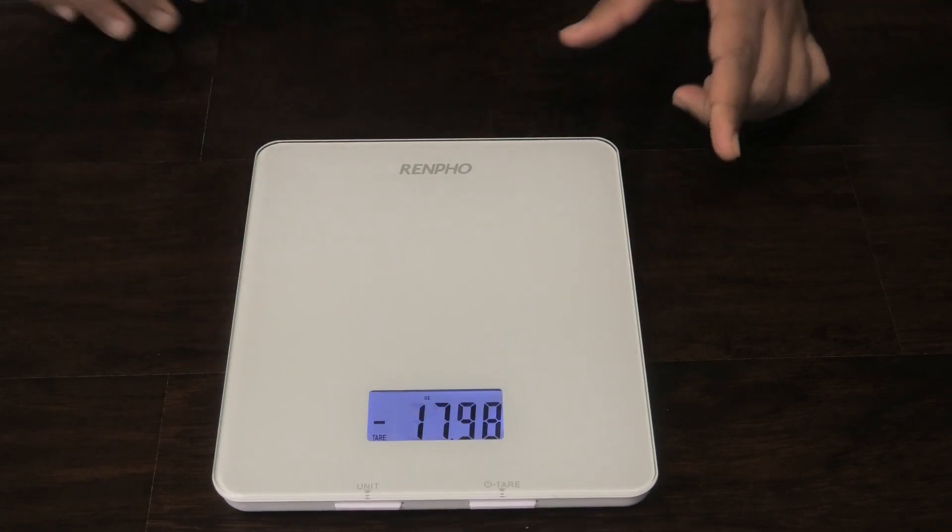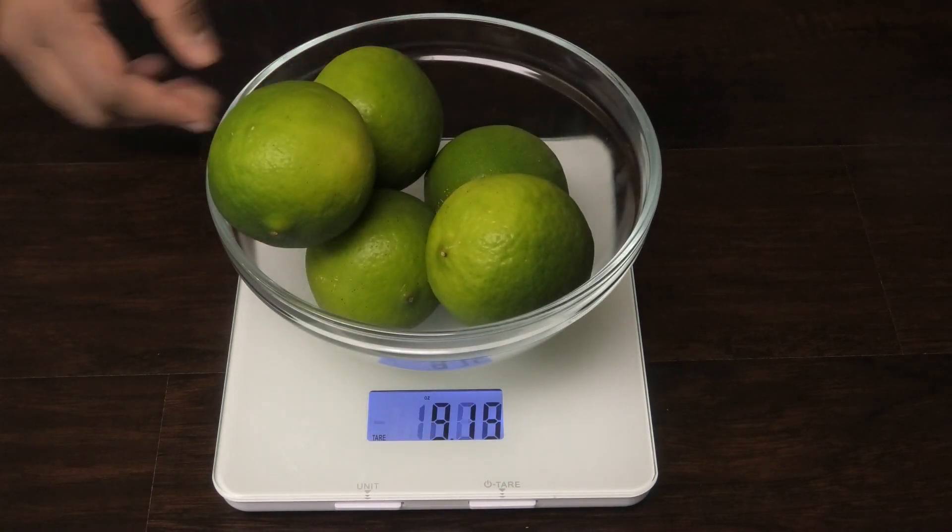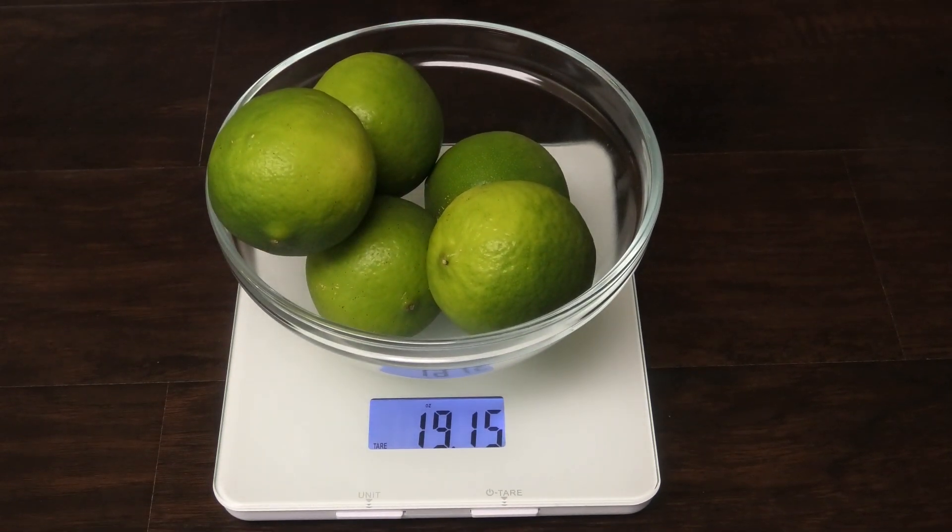That's as easy as it is to use the scale. I hope you guys enjoyed this short and quick review. If you're interested in this scale I will leave the information to purchase it down in the description box — click the arrow to open up the box where you would find the link. Thank you guys for watching and I'll see you in my next video, bye.